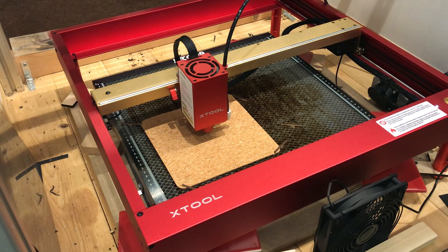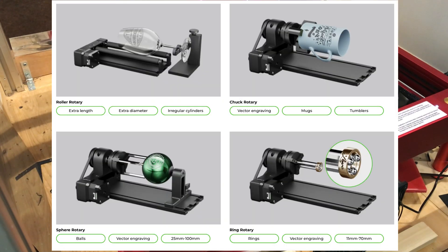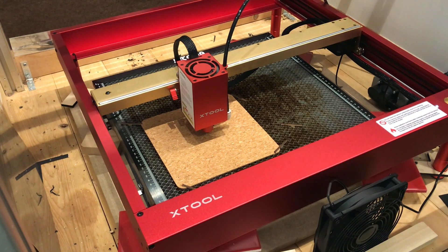XTool sent me an email and asked if I'd be interested in taking a look at their XTool D1 Pro 20-watt laser engraver with the Air Assist and the RA2 Pro Rotary Chuck. And I said yes, that would be lovely. I've had a handful of lasers in the shop — this is the first 20-watt that I've had to look at.